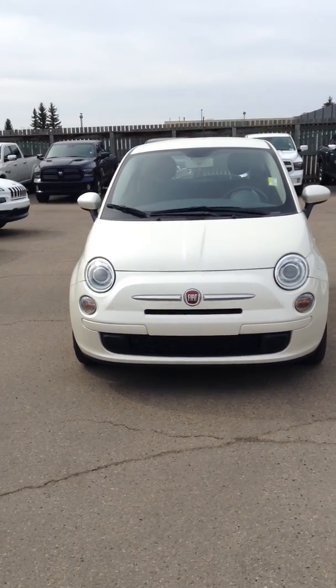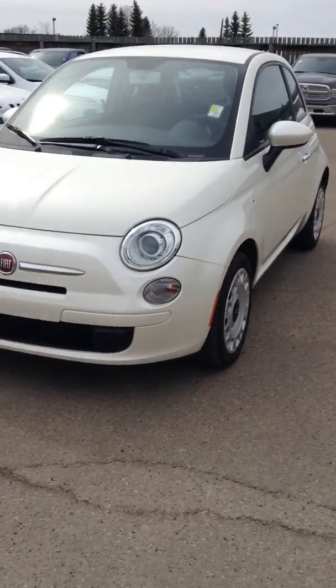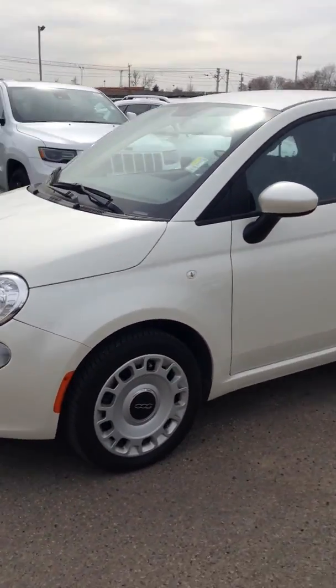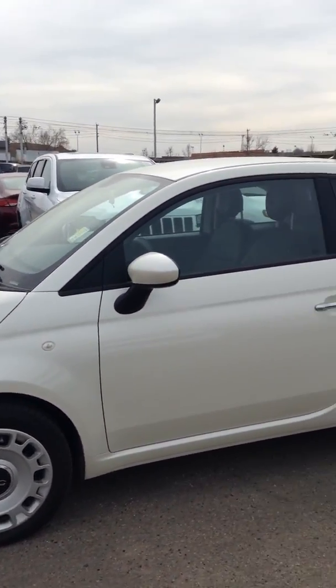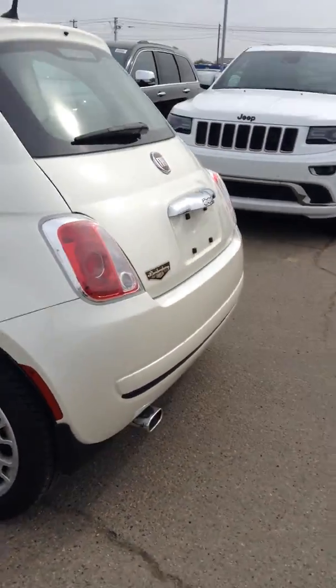Hey Wes, this is Olia from Linnenderry Dodge. So this is a 2013 VIA 500. Just going to do a little walk-around video so you get to see some of the options and features of the vehicle and see what it looks like.